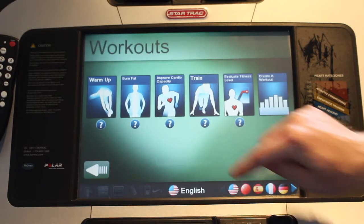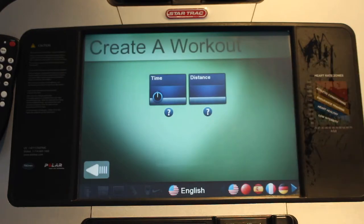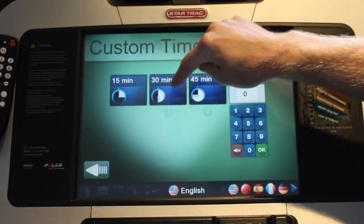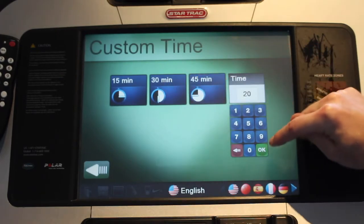What you want to do is hit 'Create a Workout' — this far option here — and the machine gives you two options: time or distance. Today we're going to select time and then customize this to 20, though you do have some preset options there.